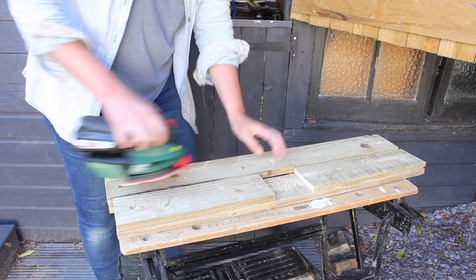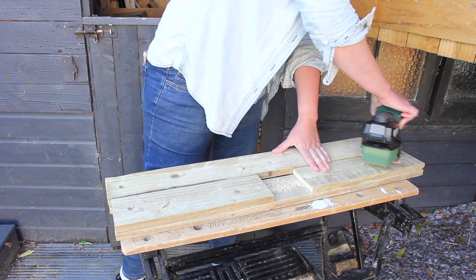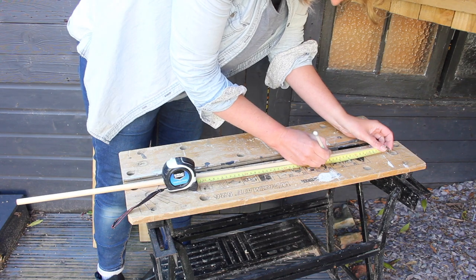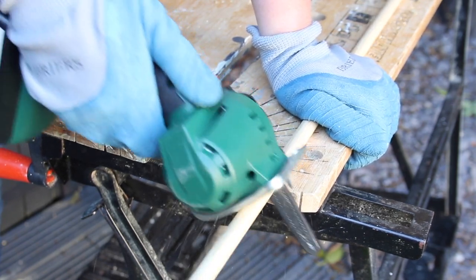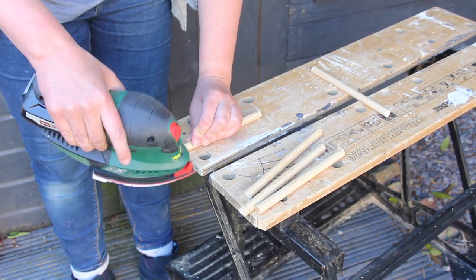Let's give the holes and the plank a final sand, make sure it's all nice and smooth, and it's time to cut our dowel. I found this piece of 12 millimeter thick dowel in my shed — it's the only piece I have, so I'm going to see how long it is and divide it by five. My pieces ended up being 18 centimeters. I'm going to cut these to size, give them a little sand, and our toy is ready to put together.